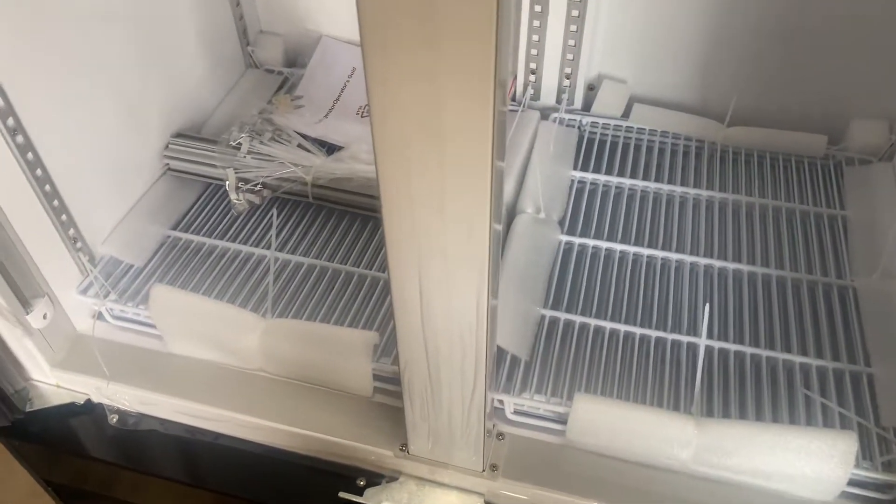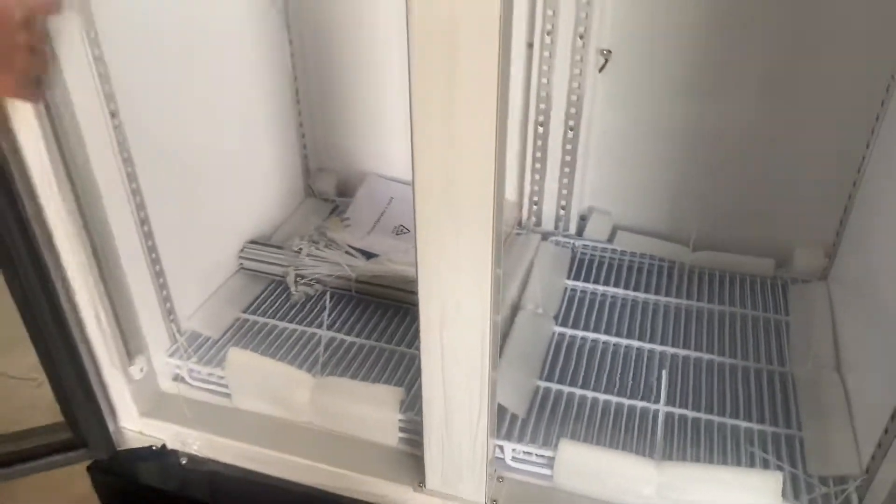Now let's go ahead and open up the inside and show you the interior. On the sides you will see there is going to be LED lighting. Also on the sides you have your fan for the cooling. And then we have our shelves — you have a total of eight shelves on each side, which you can adjust to whatever level you want them to be at.